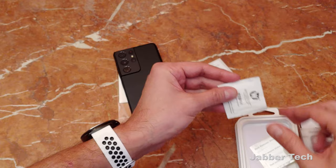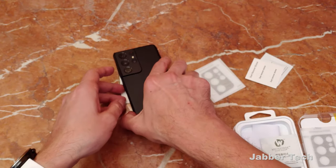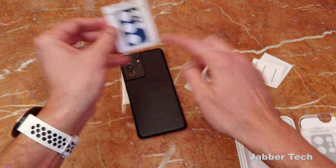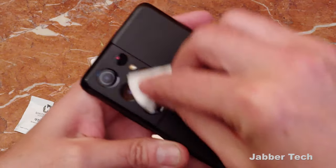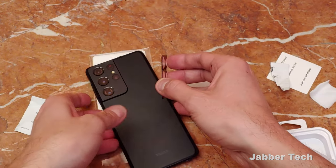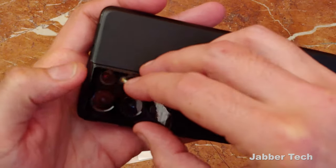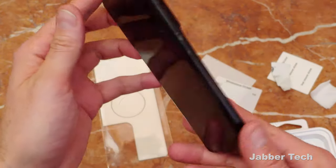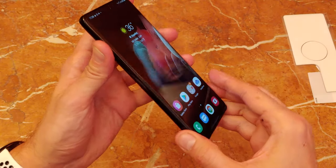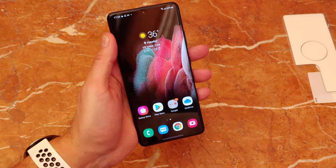All you have to do is peel and stick it — that's pretty much as simple as it gets, but you do want to remove the dust and make sure you don't have any dust underneath there. Super simple once again. Here's the Whitestone Dome camera protector — black to match the black. So there we go. Now your entire phone is protected. Lastly, don't forget to take off this tape. I really appreciate you guys watching — let me know what you think about the install process and about Whitestone Dome in general. Thumbs up, subscribe, and I'll catch you guys next time.